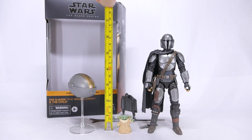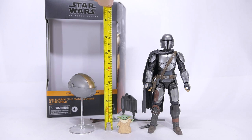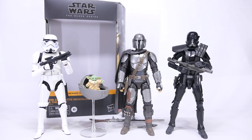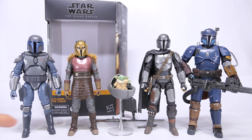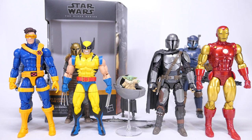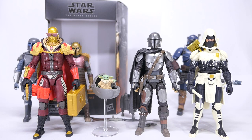Size wise — the pram floats at about 3 and 5/8 inches, just over 9 centimeters, while the Child stands at 1 and 1/8 inches, or just under 3 centimeters. Mando stands at about 6 inches, or just over 15 centimeters. For size comparisons here they are with a Stormtrooper and a Death Trooper, with the Mandalorian Loyalist, the Armorer, as well as the Heavy Infantry Mandalorian. The pram certainly looks like it's floating at the right height, along with a couple of Marvel Legends and some G.I. Joe Classified Series.